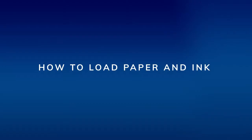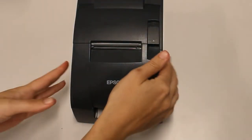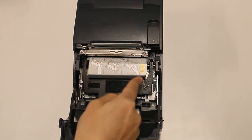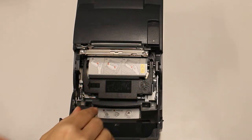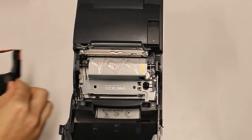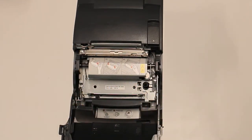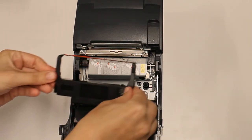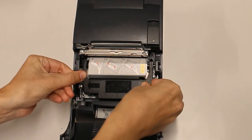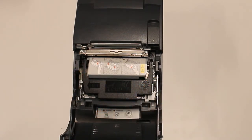How to load paper and ink. When printing is very light, you know it's time to replace the cartridge. To load the ink cartridge, open the front cover and reference the diagram inside the printer. Remove the spent cartridge by pulling up and sliding it out. To install a new cartridge, reverse the process — hold your thumb on the gear to make sure the ribbon is tight, then insert the cartridge making sure it snaps into place.